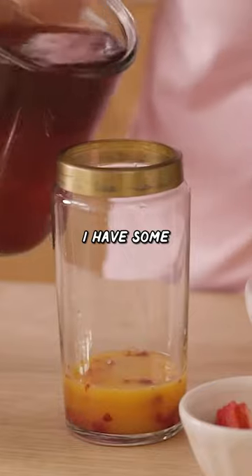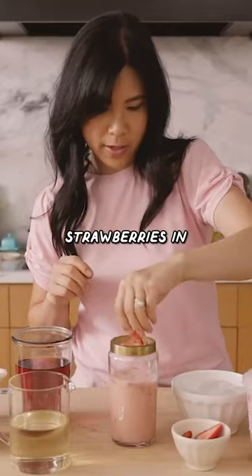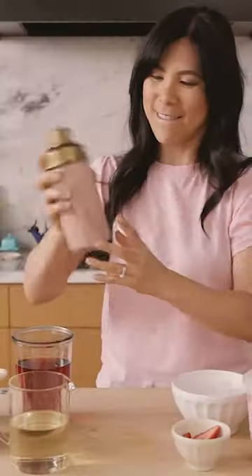And then I have some of the passion tea coconut milk. Add the strawberries in, ice. Shake, shake, shake.